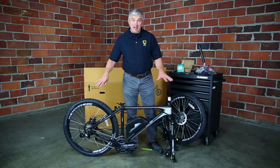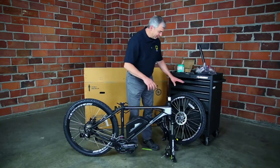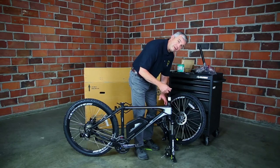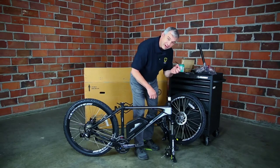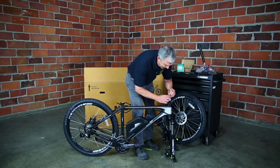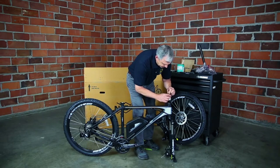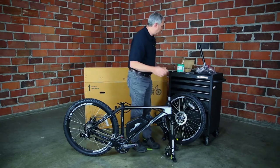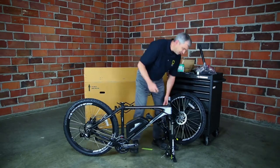Once you've got all the packaging off and all the foam removed and everything untied, we're going to put the handlebars on first, which means we're going to need the five millimeter Allen wrench to take the top cap off here. It should come right off very easily. You do not need that little piece of white plastic — that goes with the foam and everything else.